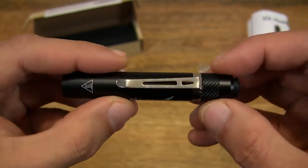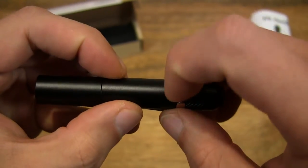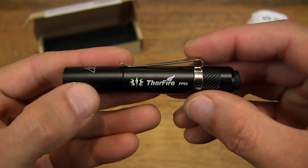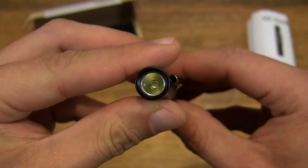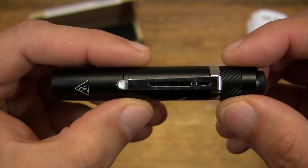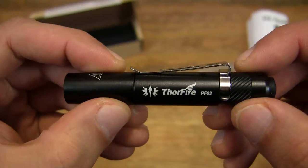Taking a close-up look at the Thorfire PF-03 pen torchlight, you can see it's quite small, and it has an aluminum construction. It's black anodized and IP rated for some level of water resistance. And it's equipped with the Cree XP-G2 R5 LED.